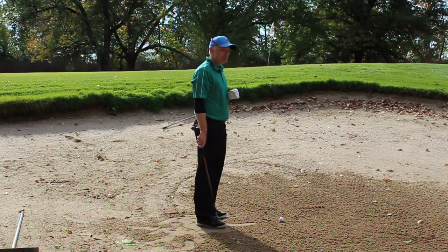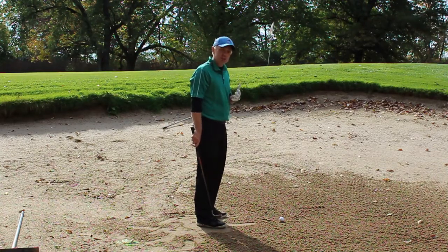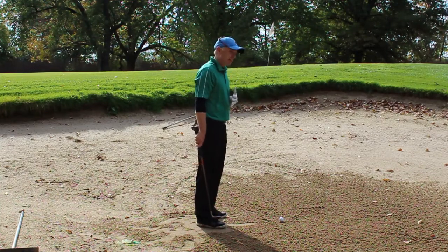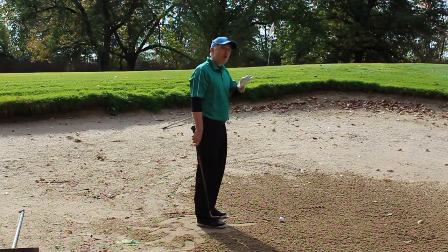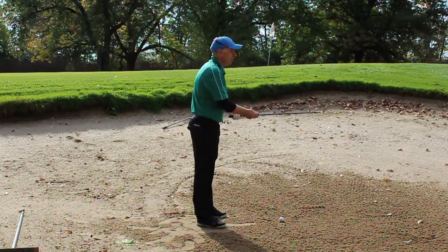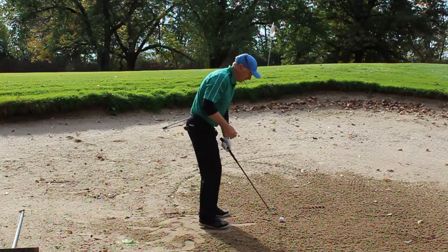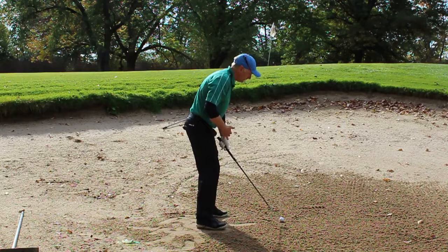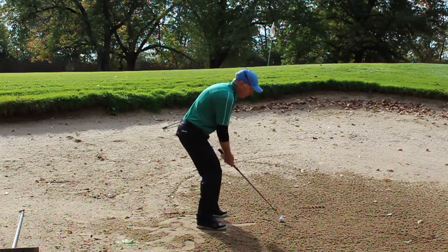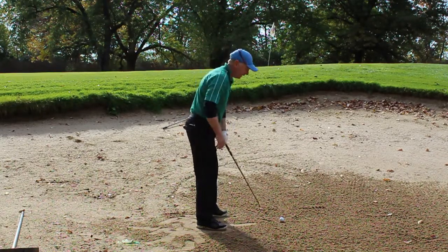When I was 15, I was introduced to a tool — it's a little magnet. When I was on the Irish national team, our coach introduced us to this and it gave me a whole new understanding of where the loft of the club is pointing when I get into my setup. So Josh is going to help me here illustrate exactly what I mean. I'm getting into my setup at 50-50, I'm a fraction open, and I have the face wide open with the bounce exposed to the sand.